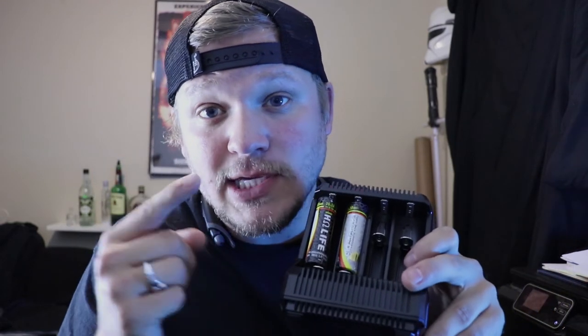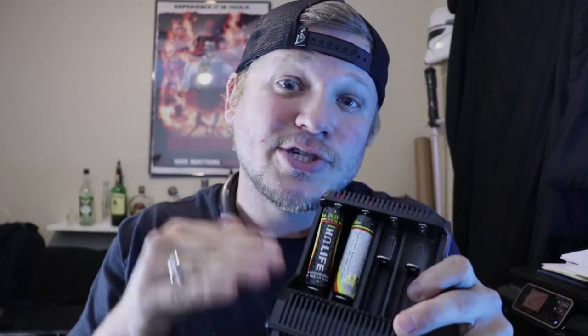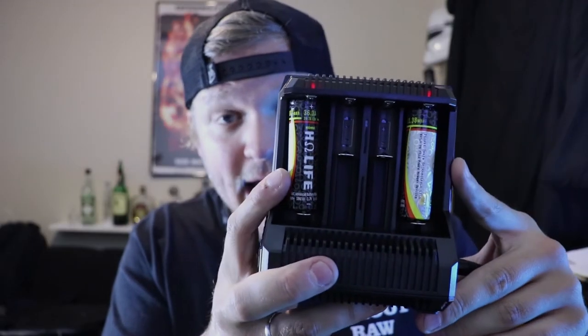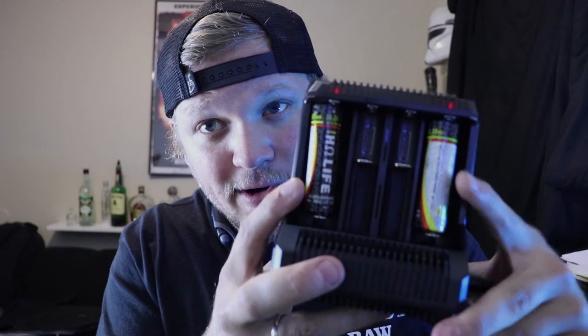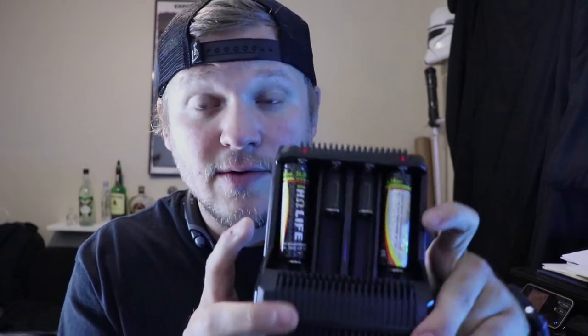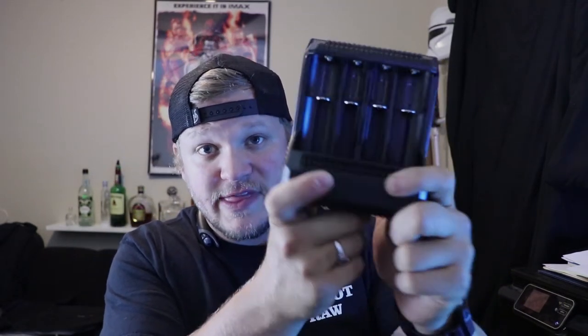It will actually decide what the best charge is for the battery you insert. The slots on the ends charge at a higher amperage than the two center ones, so if you want certain batteries charged faster, put them on the ends on either side. I would have to say my absolute favorite part of this charger is the intelligent cutoff — being able to leave your batteries on here overnight is amazing.